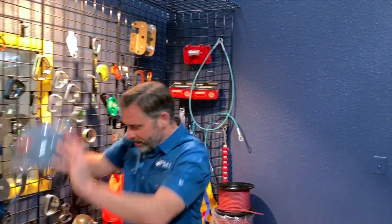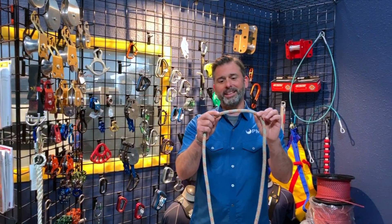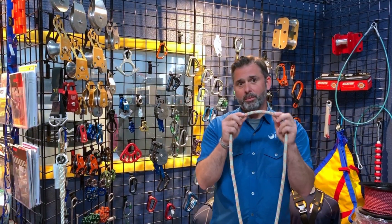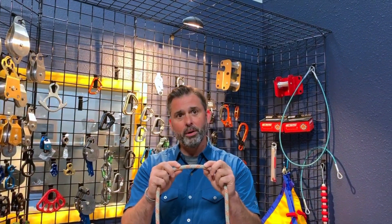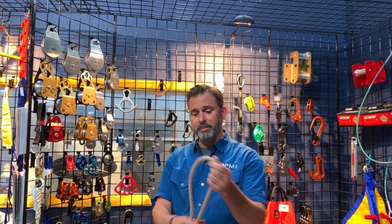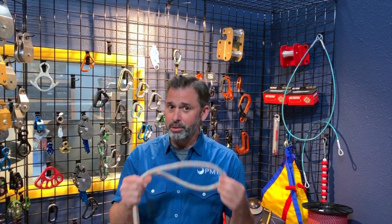To tie our alpine butterfly knot today we're going to use PMI Extreme Pro rope. This is an 11 millimeter 32-carrier polyester sheath rope with a nylon core. It uses our proprietary process called Unicore, which bonds the sheath to the core to reduce sheath slippage and increase safety in case the rope gets damaged. This has a minimum breaking strength of 8,888 pounds, which is 39.5 kilonewtons — it's a very strong rope.